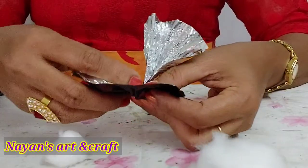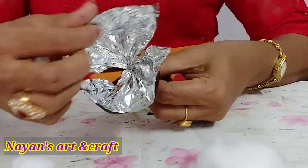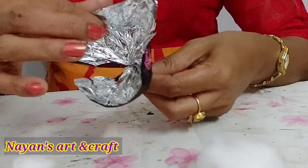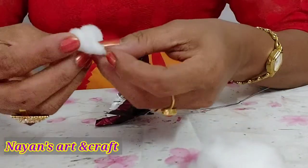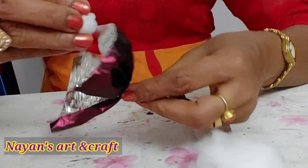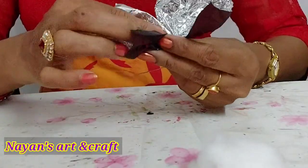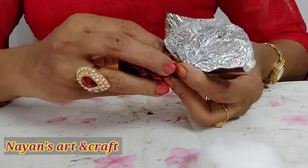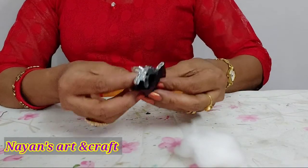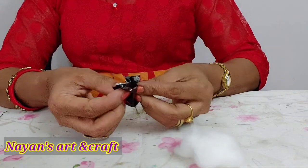Put silver color on the top. Put a small piece of cotton on the top, then put another piece on the top.